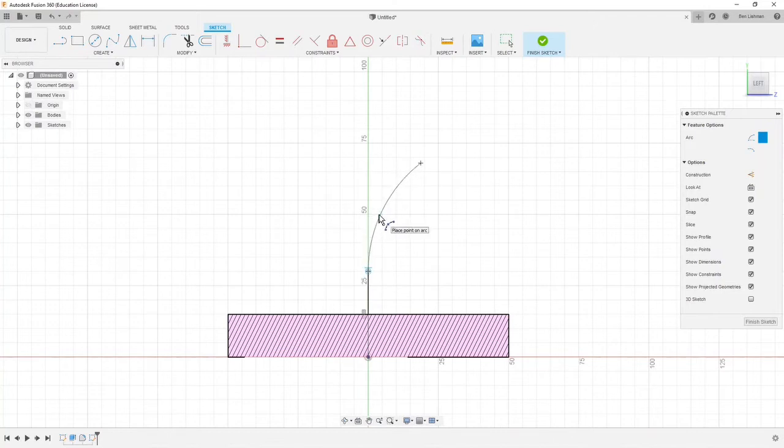What we want is for this to be tangent here, and you'll see it snaps to that. You'll often see Fusion snapping to certain constraints — most of the time it's pretty helpful and it snaps to where you want. Sometimes you may find it's snapped to a constraint you didn't want and you have to delete that constraint. If I left-click the arc is created, and if I hit Escape I stop making arcs.